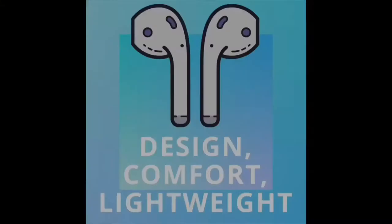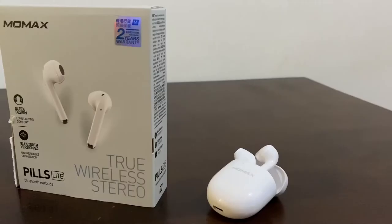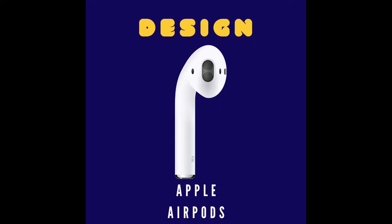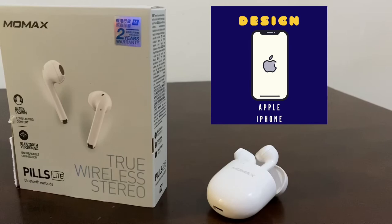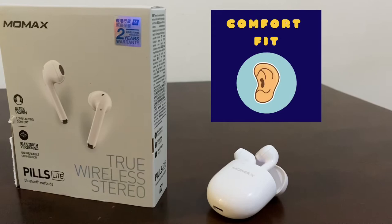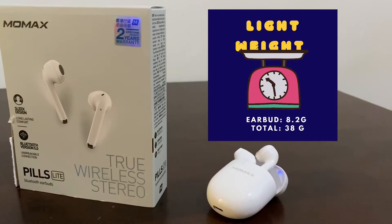Third is its aesthetics. It has a slick design — very comfort fitting and also lightweight. I like mine, which is white, because it very much resembles an Apple AirPod. And all the color variants are also a perfect match with the colors of the iPhone 11 Pro Max. I've also tried to use it until the battery ran out and it's very stable to wear. Unlike other earbuds before, just a couple of hours or even minutes of use and your ears would start to hurt. The earbuds alone weigh 8.2 grams, and together with the case it's a total of 38 grams only.